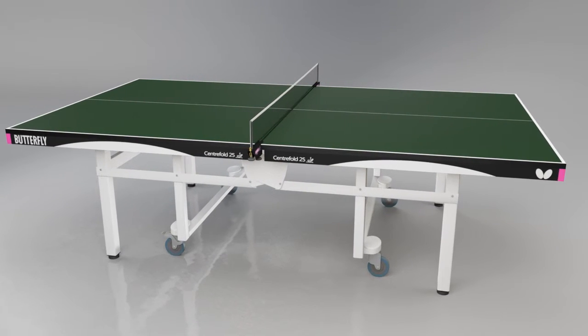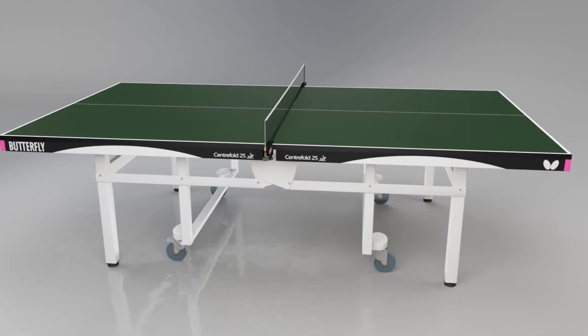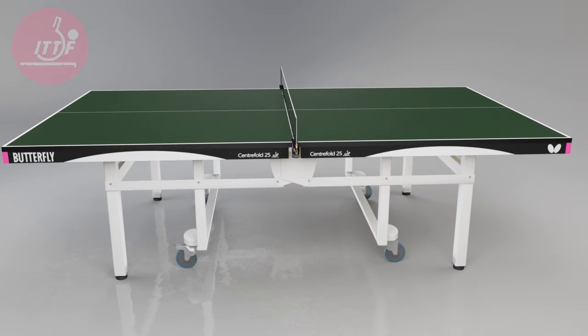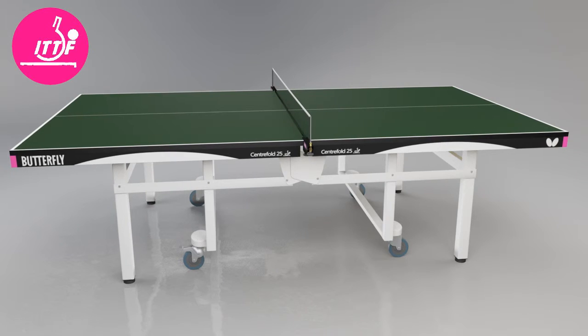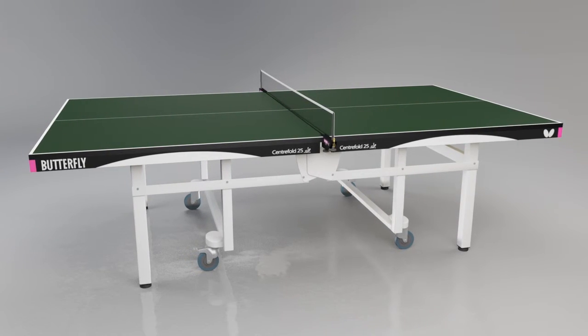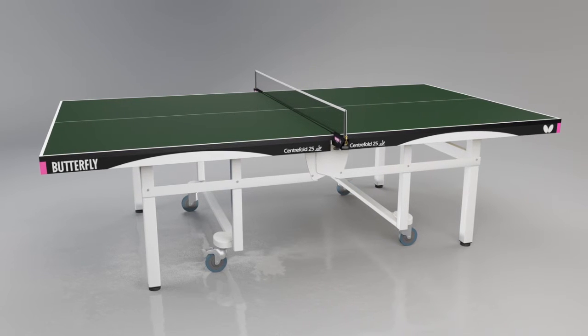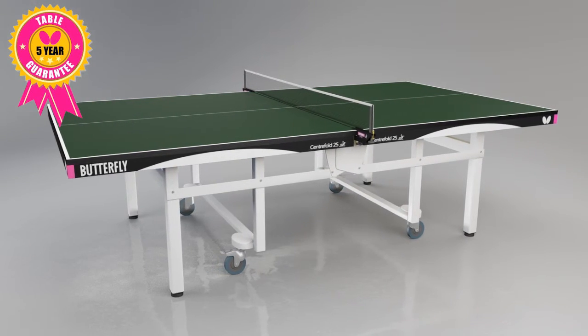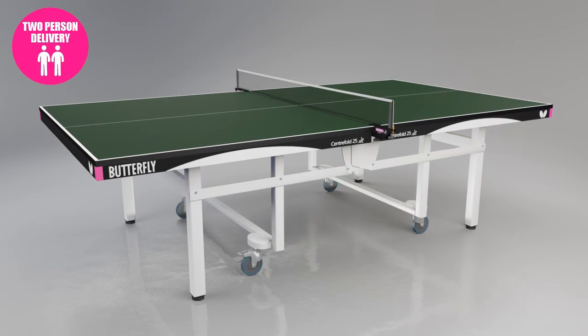The Butterfly Europa or National League nets are recommended for the Centrefold. The Butterfly Centrefold is approved by the International Table Tennis Federation for use in competitions, has a European Safety Certificate EN14468-1, and is guaranteed for five years.